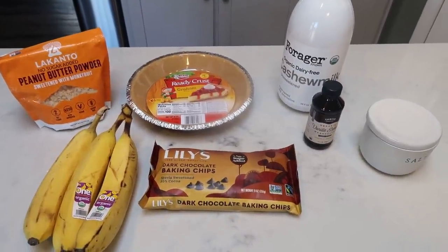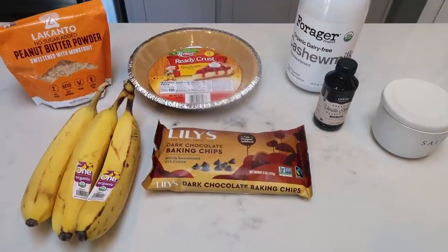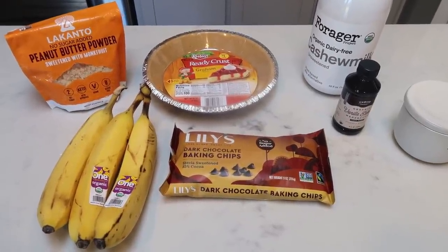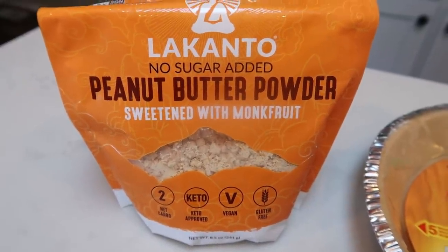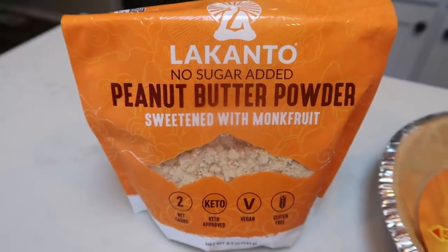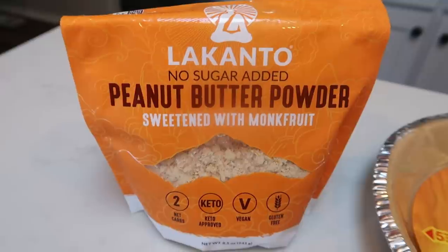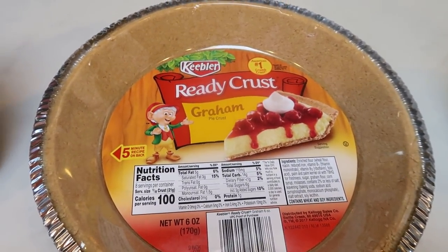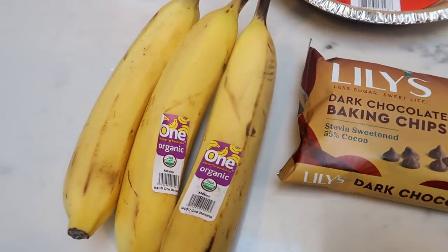For a sweet treat this week, we're making peanut butter pie. This is a fairly healthy recipe — it would be fully clean if you made your own crust, but I'm saving time by using a Keebler ready graham cracker crust. You'll need powdered peanut butter — my favorite is the Lakanto brand from Amazon — a pie crust, almond milk, vanilla extract, salt, Lily's chocolate chips, and three really ripe bananas. You can mix the peanut butter powder with water or sugar-free syrup.